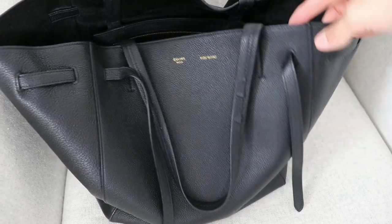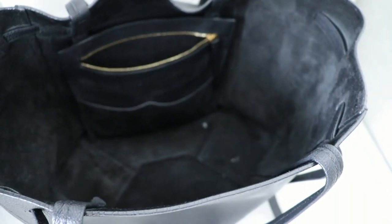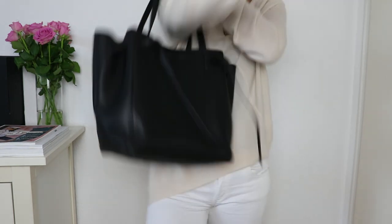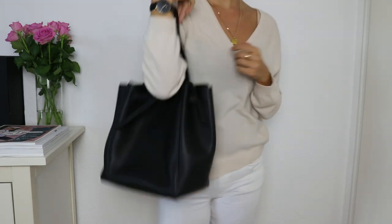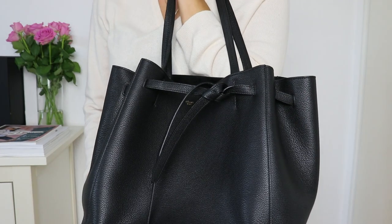This bag does not have a lining, which means the inside is basically the back side of the leather that you see on the outside. On the inside there is one pretty spacious extra compartment with a zipper and two little extra compartments attached to it. You cannot close this bag, however you can minimize it or change its appearance by fastening the little leather belts on the left and on the right, which transforms it into more of a bucket shape and makes it a little more secure.